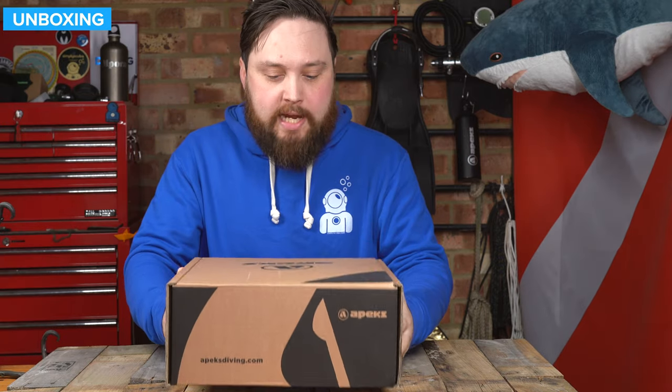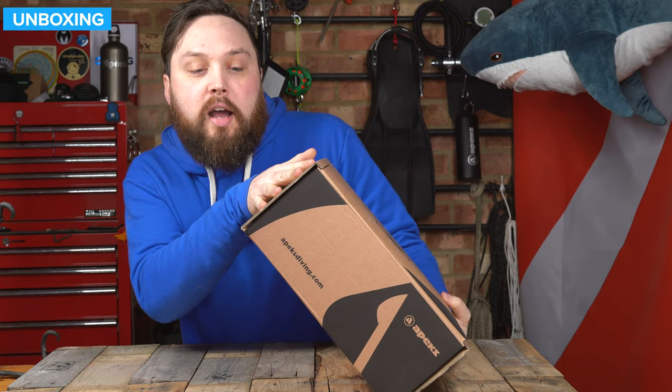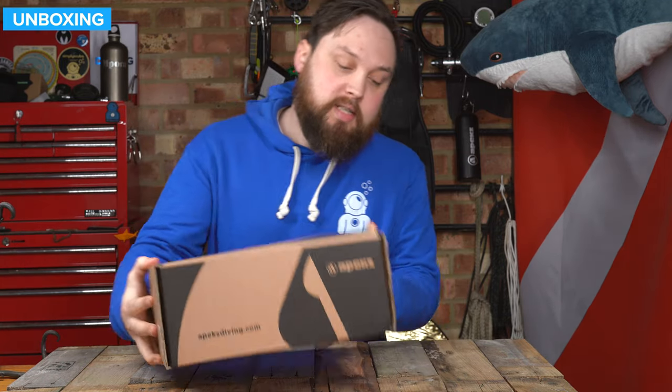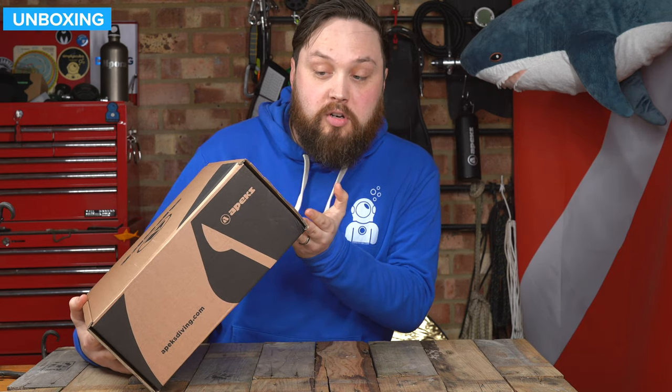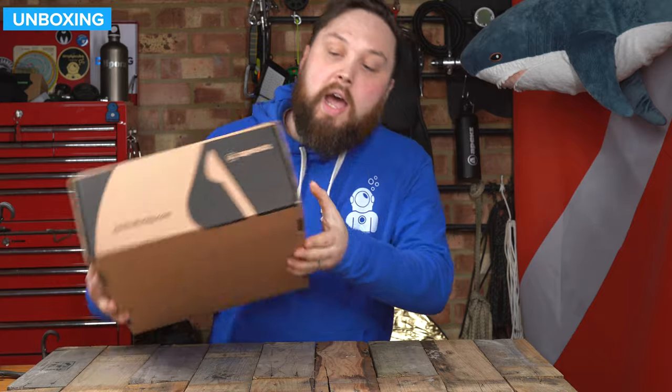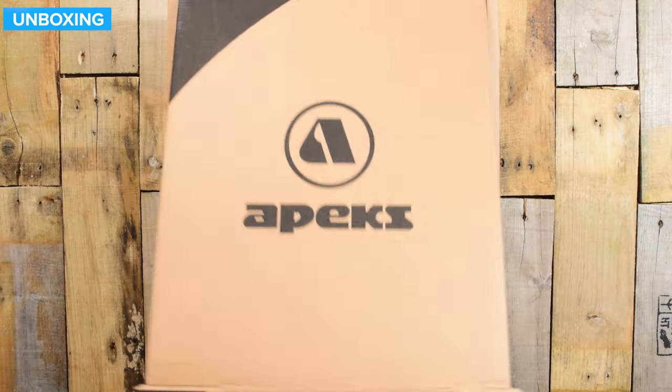So this is how they arrive. A nice big cardboard box, eco-friendly. We've got serial numbers on the side, some information about how environmental Apex is, and that's about it. Let's have a look and see what's inside of the box.